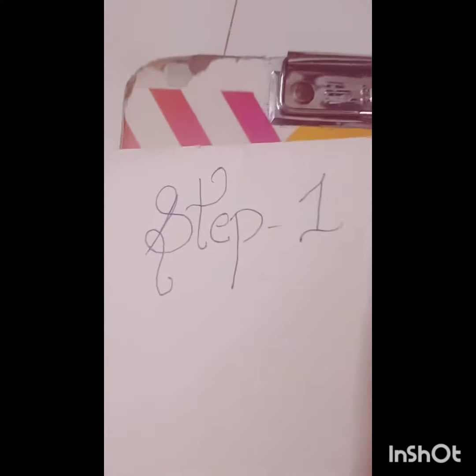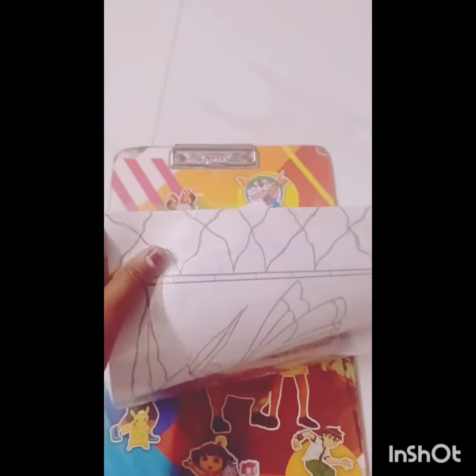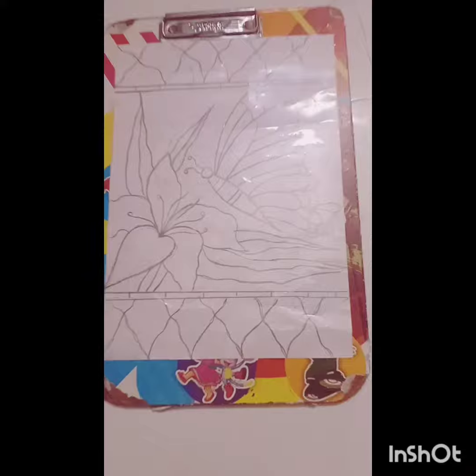Step 1. I will show you on the OHP sheet. Apply the first tape. Cut it. Yes, done. You can put the surface on the surface. Done, good.